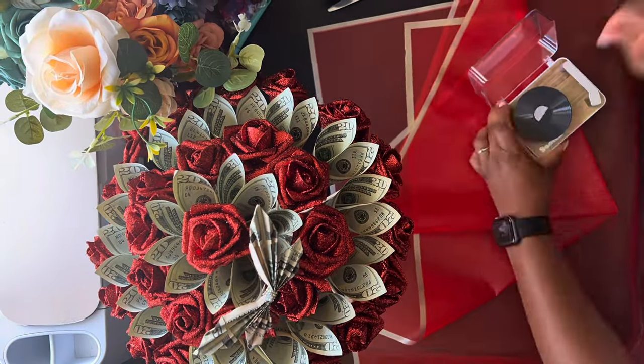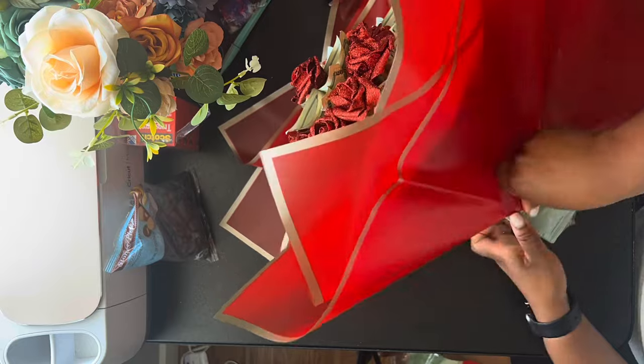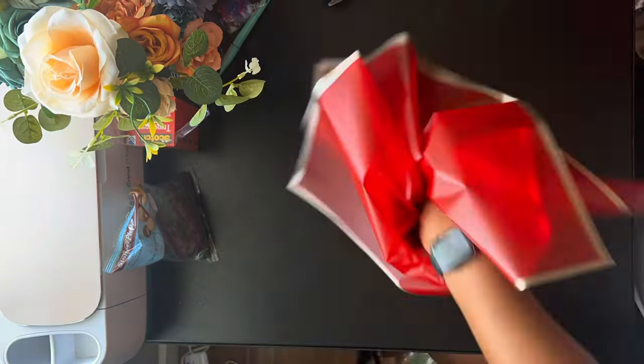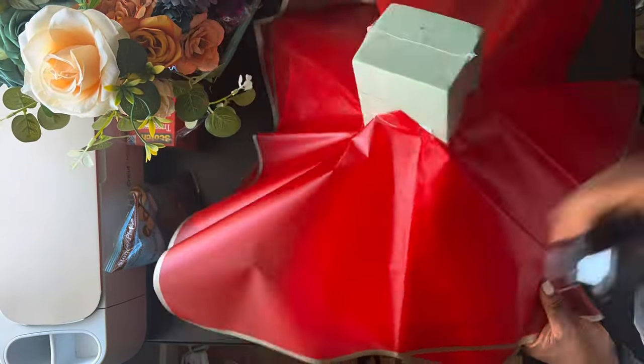And then as you've seen in my other videos, I use the cans from the Dollar Tree to wrap the paper around them. I just tape it instead of using those little pins — the tape has been holding it as long as the plastic's there. Then I proceed to make my staples.